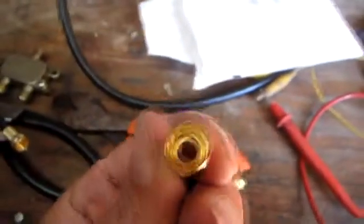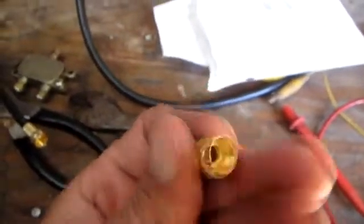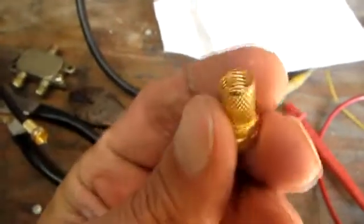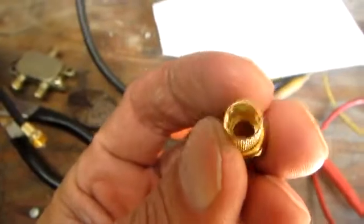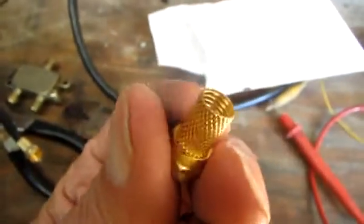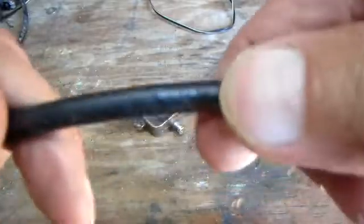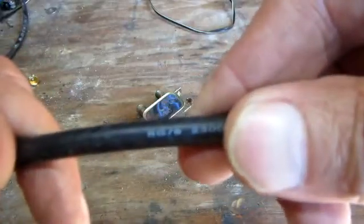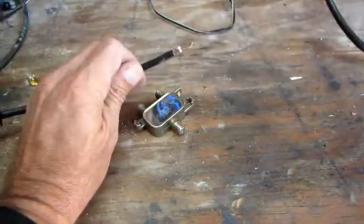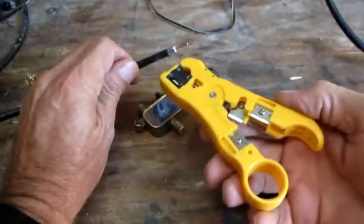We've got these self-threading coaxial connectors. You can see the back shell of the connector has threads on it and just screws right onto the outer insulation of your coax cable. I've got an RG6 coax here, and that's what we're going to be using.